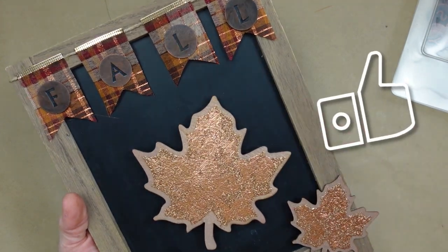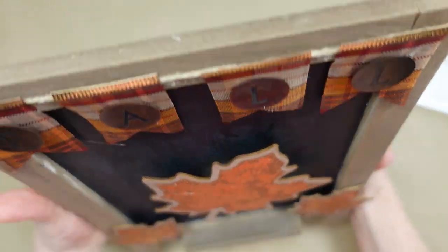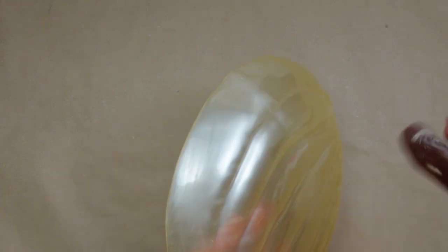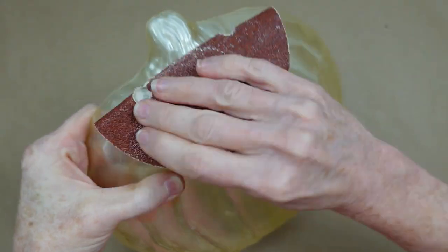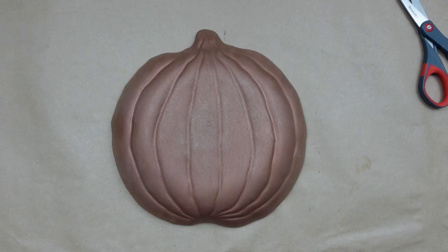Moving on to number three, which is going to be a versatile pumpkin sign you can use two ways. This came from Dollar Tree and I'm using a very rough sandpaper — that's what you want because when you spray paint this you want it to hold on to that shiny plastic, so you need to rough your surface up, get into all those little cracks, then wipe it off. Take your copper spray into a well-ventilated area, protect your surface, and spray it down.